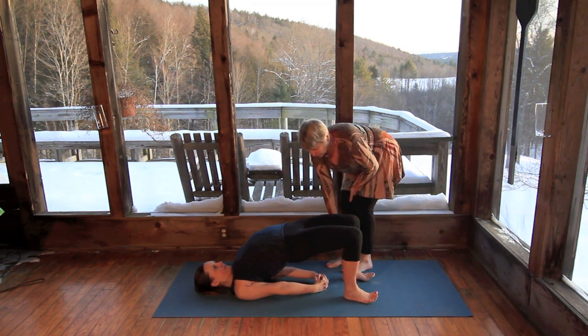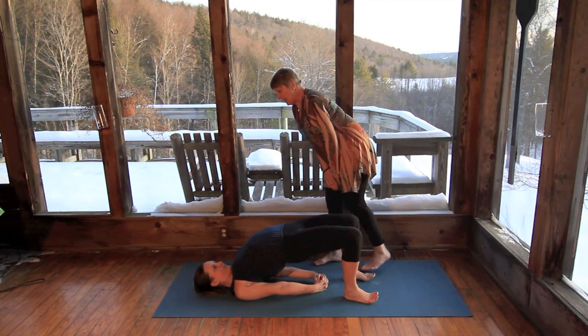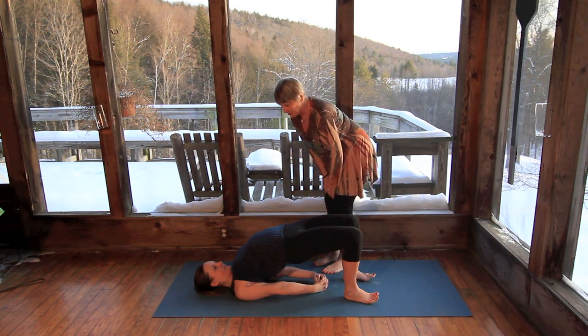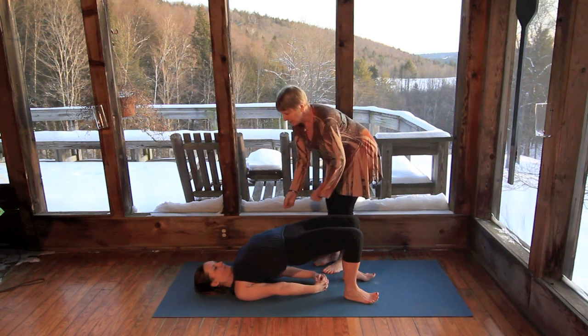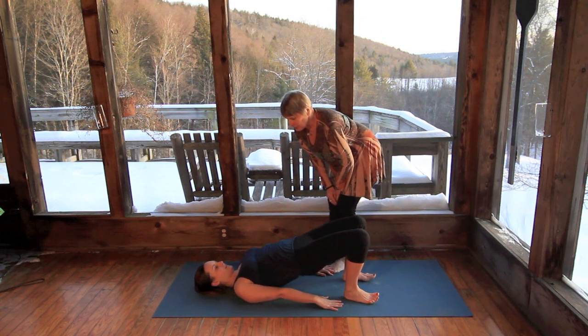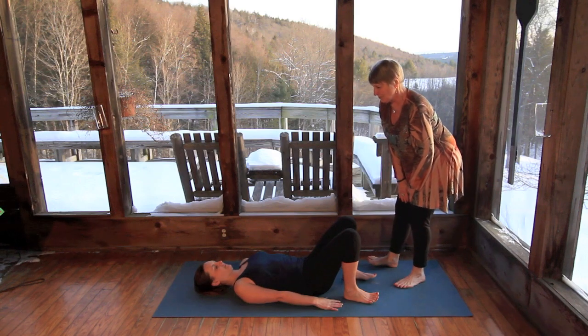Beautiful. Holding that pose, pushing the feet down into the floor. Nice deep breaths, opening up the heart center. Gorgeous. And slowly release by unfurling your arms, and then slowly dropping down the spine one vertebrae at a time. Beautiful. Thank you, Amanda.